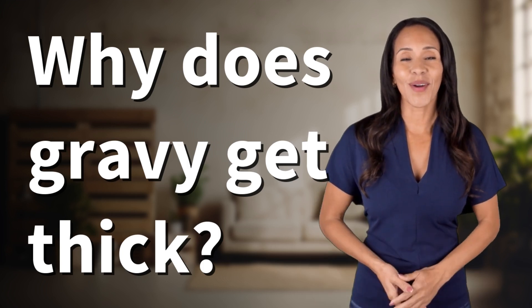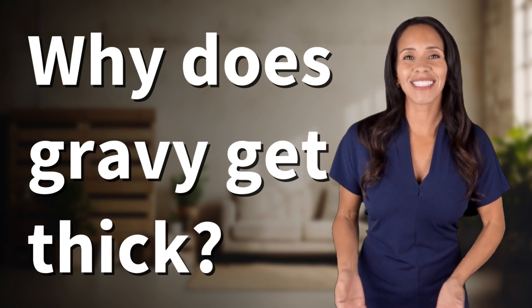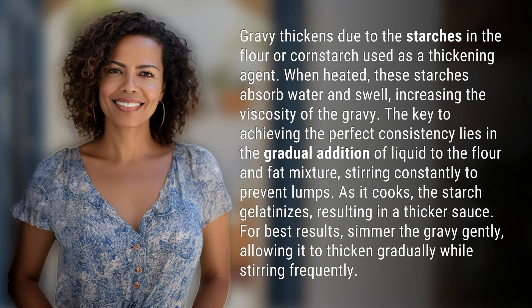Explorers of the unknown, welcome back — let's expand our horizons with today's question. Gravy thickens due to the starches in the flour or cornstarch used as a thickening agent. When heated, these starches absorb water and swell, increasing the viscosity of the gravy.